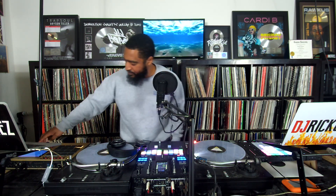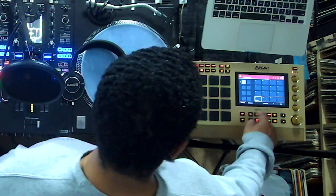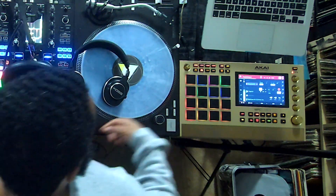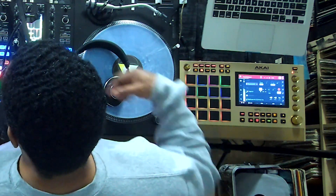I also have the same thing on the MPC. Right now the BPM is at 136 — 134.06. I could speed it up and we're going to see how it changes on everything else.